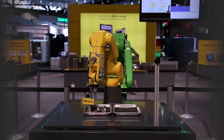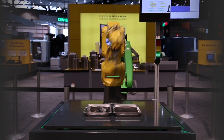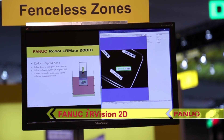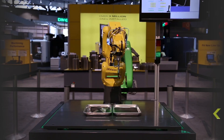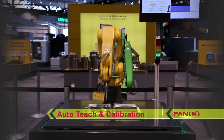The robot uses a two-part vision cycle to locate and pick parts. First, the robot uses IR Vision 2D to locate six parts on one tray. Next, the automatic teach and calibration feature for the vision camera mounted on the robot tool allows the robot to handle different styles with no calibration or frame teaching required.